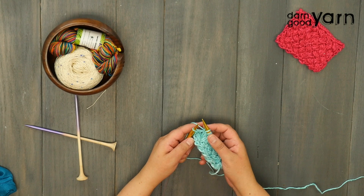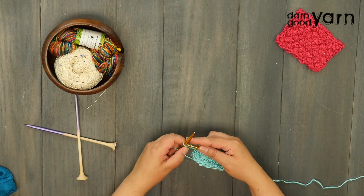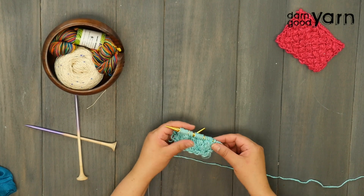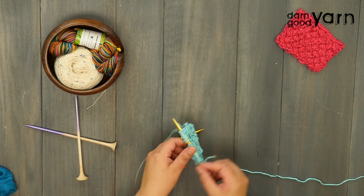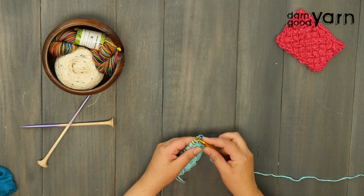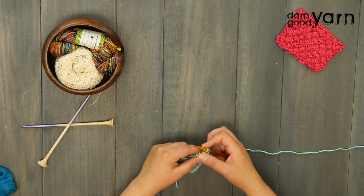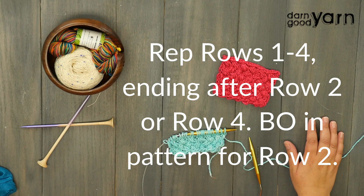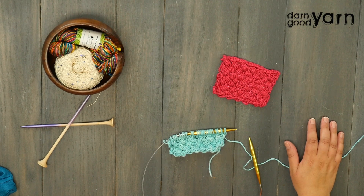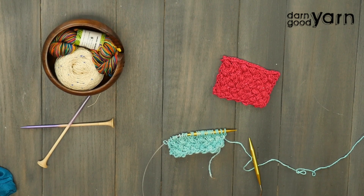We're now on our last stitch of row three — end with a purl. The combination of the slip one on the first stitch and the purl on the last stitch gives us a nice clean edge. Row four is super easy — it's exactly the same as row two: slip one knitwise and then purl all the way across. Repeat those four rows until your swatch is as large as you'd like, ending after a repeat of row one or row three, then bind off on the purl row.